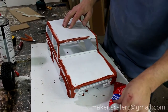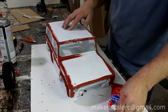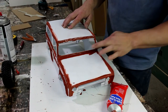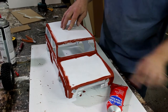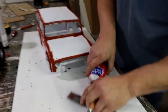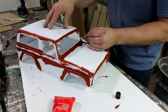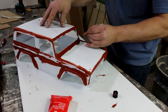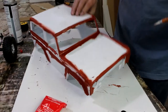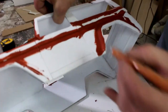Now I've covered it all up. So now wipe that off. For all the body seams, I just use a knife blade — I'll just go over it to make sure I don't lose any of the body lines.